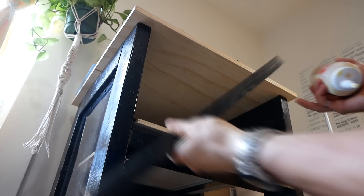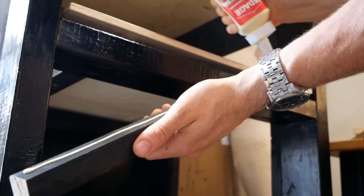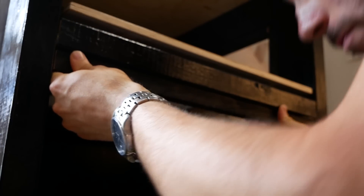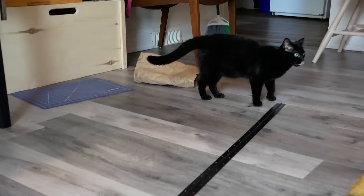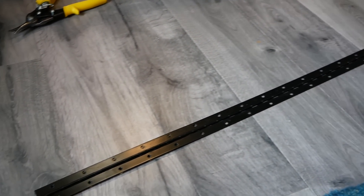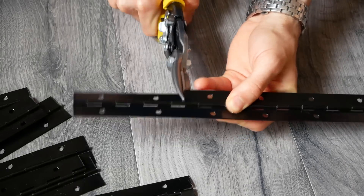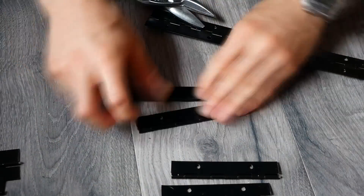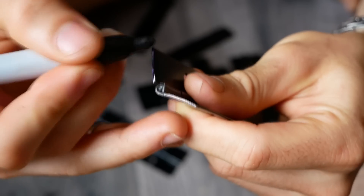Before installing the doors, I added a couple more stops that give the top of each door a place to rest against. The way I wanted to do the hinges, I needed them to lay flat when open. I was having a hard time finding hinges that would work at my local hardware store until I remembered piano hinge. A 6-foot length of this stuff is really cheap and you can just use tin snips to create hinges of any size you desire. Piano hinge is a bit flimsy, but these 2mm acrylic doors are really lightweight, so I didn't need a super bulky hinge.